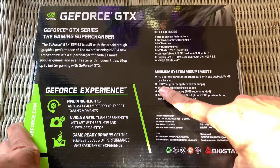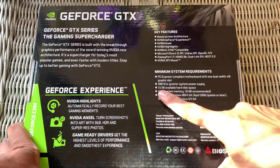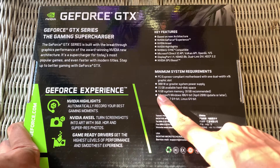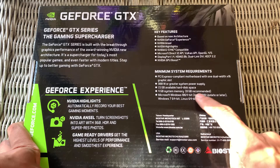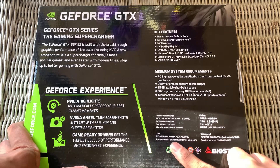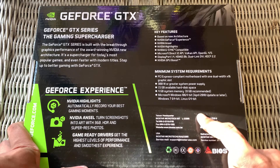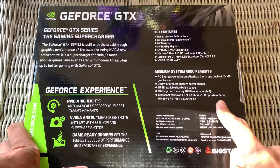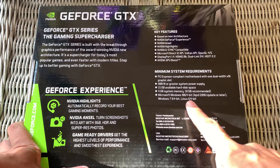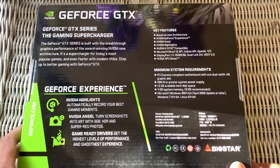300-watt or greater system power supply. 1.5 GB available hard disk space and 4 GB system memory — 8 GB recommended. Microsoft Windows 10 64-bit April 2018 update or later, Windows 7 64-bit, Linux 64-bit. Those are the minimum system requirements for this GTX 1050 Ti GPU.